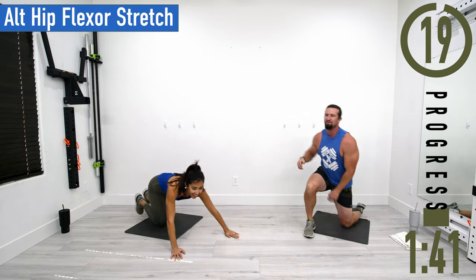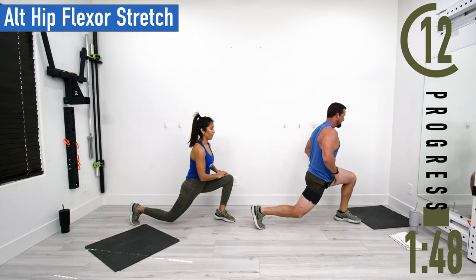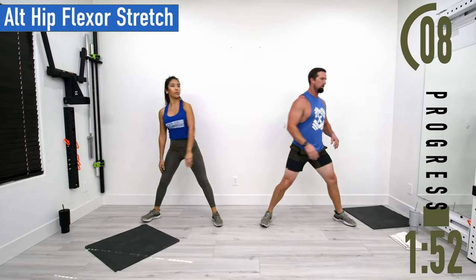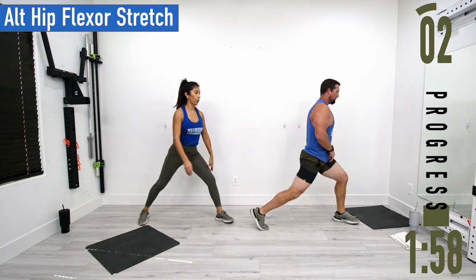We're going to stand up for our final warm-up exercise — alternating hip flexor stretch. Feet nice and wide, drop down, come up, switch sides. One more here.